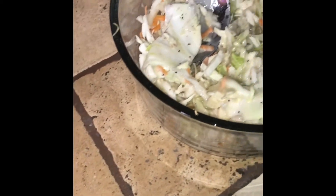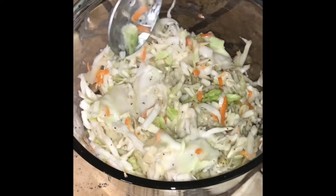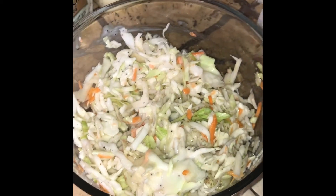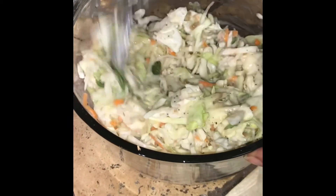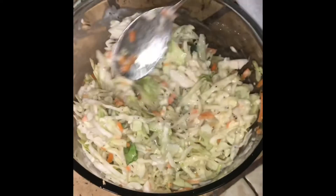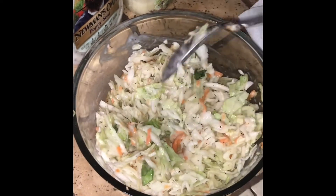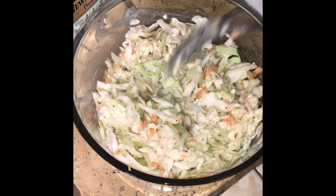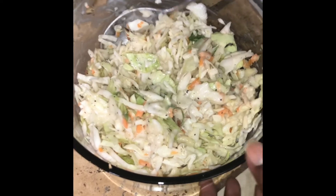Mix it up well. That's a big piece right there. I'm cutting it up, but I guess I didn't cut it up enough. I'm going to remove this piece of cabbage out because I don't like the big piece. I'm going to mix it up well. And that's all we do to the slaw. It is ready to go. So I'm going to sit it over here.